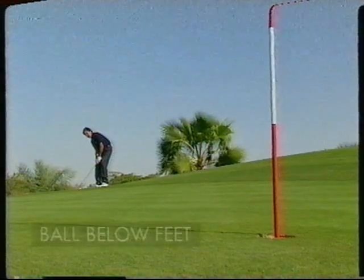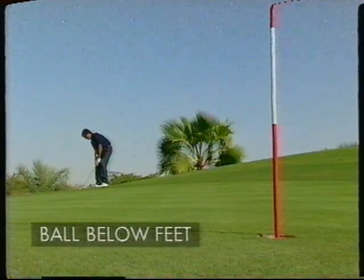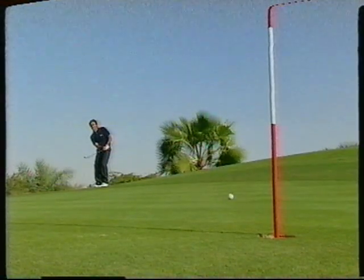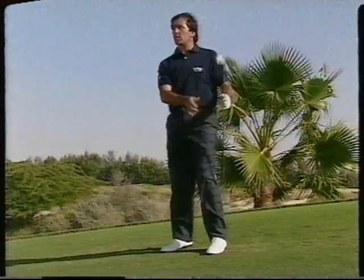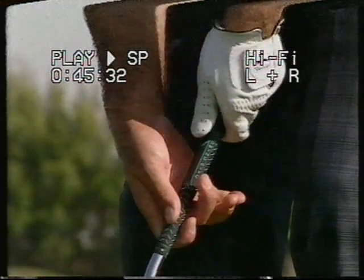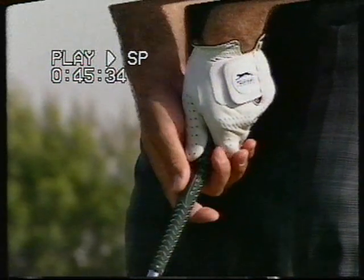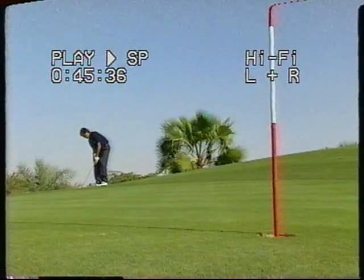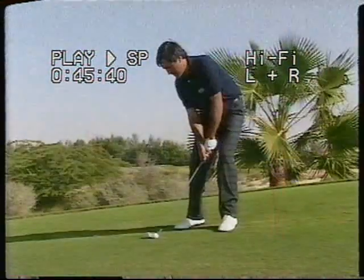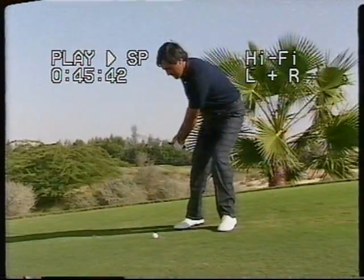Now we have the opposite situation with the ball below our feet. This time, grip the club near to the top of the grip, widening your stance, aiming to the left of the target to compensate the effect of the slope and the effect of the upright swing you will make.